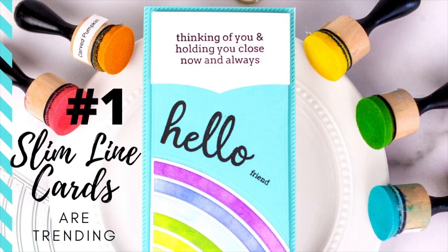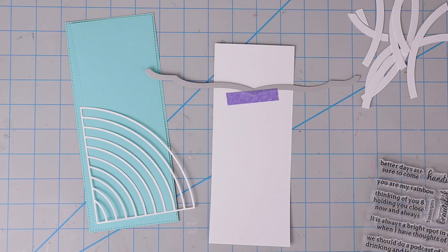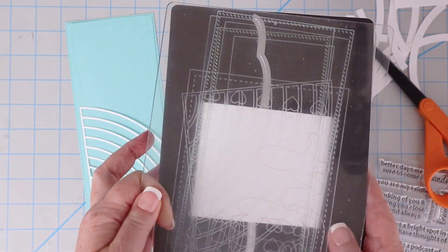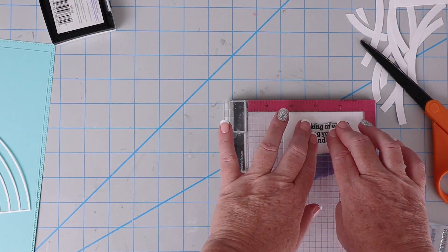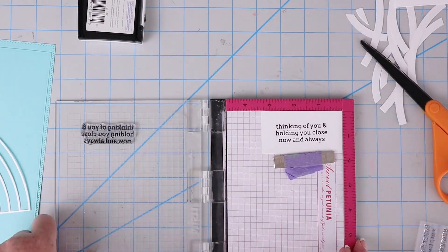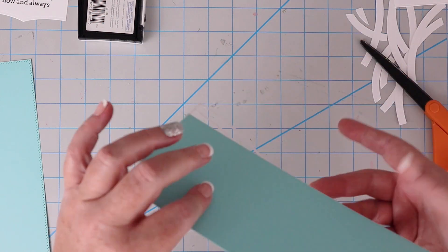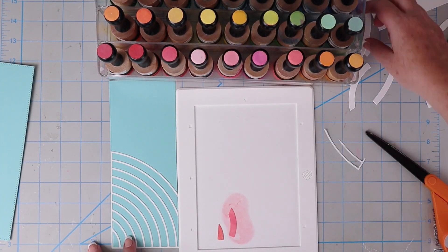The first reason why I think everyone's making slimline cards is just because they're popular. Lots of card makers are excited about the trend and want to try it out for themselves. I'm using Pink Fresh Studio's Slim Stitched Rectangle dies — the blue cardstock and the long die — and the Slim Edgers die. I'll use VersaFine Black Onyx ink to stamp my sentiment on the white die cut piece for the top of the card. The Slim Stitched Rectangle dies comes with two stitched rectangles and two non-stitched rectangles so you can layer them.